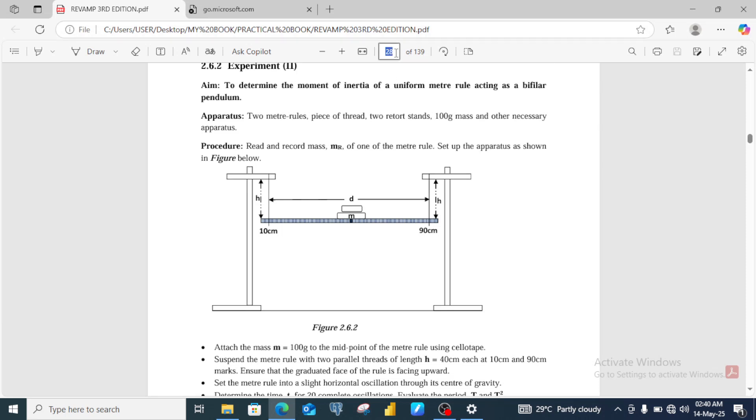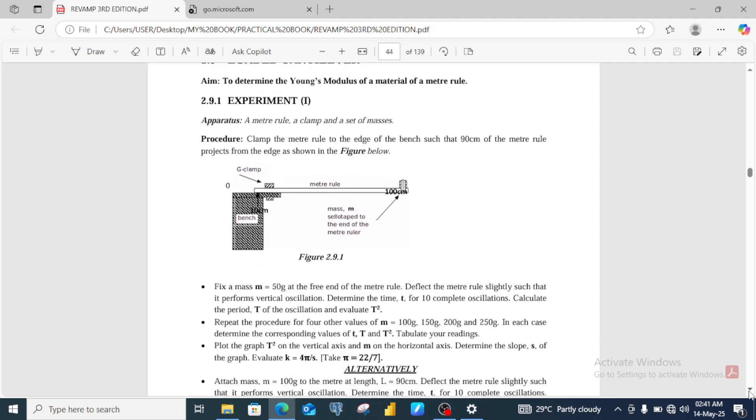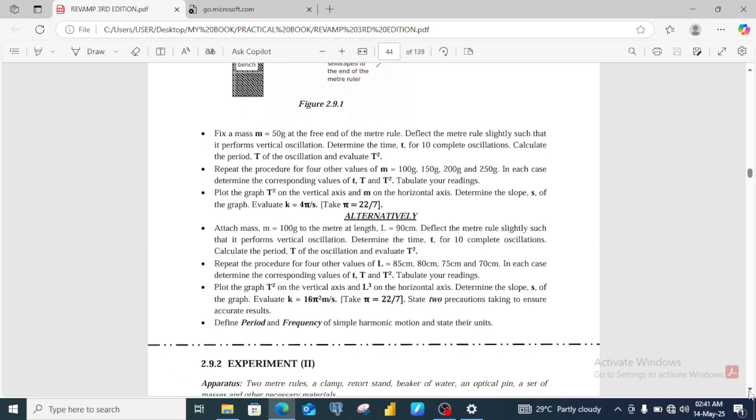Let's go to page 44 of this book. Here we have an experiment on a loaded cantilever where you can determine the Young's modulus of the material of the metal, or you can also use this to determine the acceleration due to gravity at a location. We are going to check the second part of this experiment — the part labeled 'alternatively.'